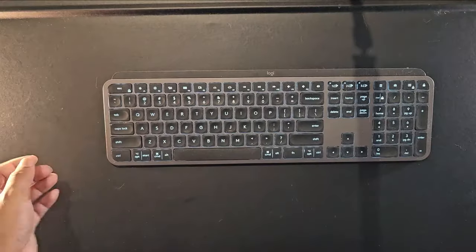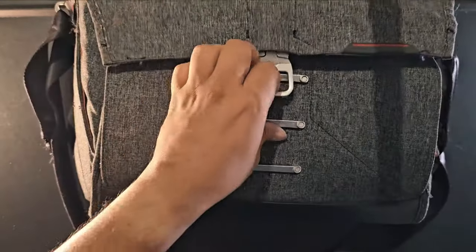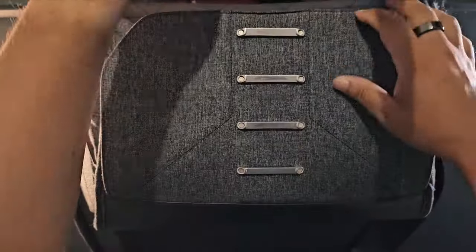Two things not in the bag right now because I'm using them: a little pocket tripod, which is where this phone is, and the phone itself which is the S23 Ultra. Anyway, let's go to the top-down view. This is the Peak Design bag — let's take a look inside.